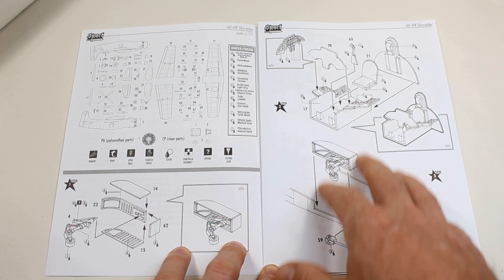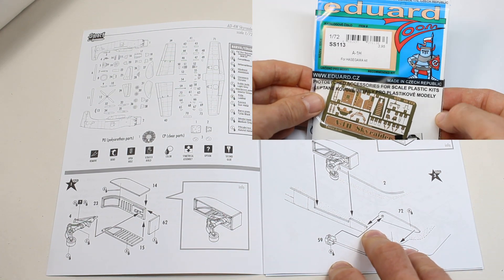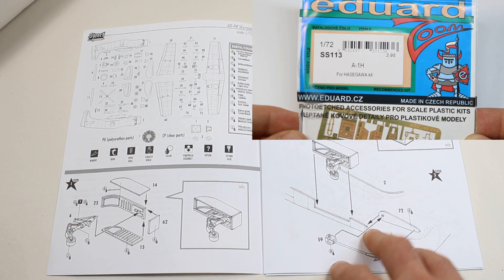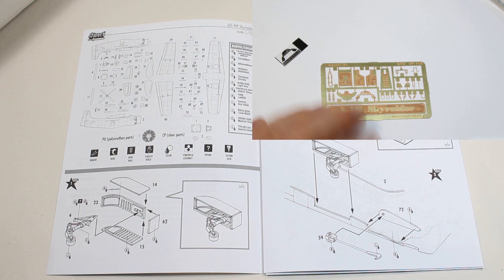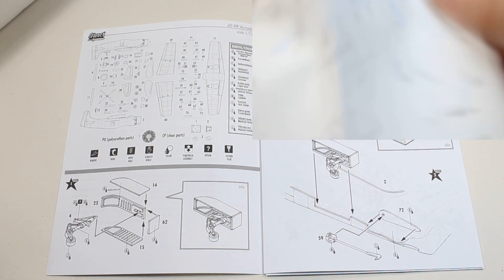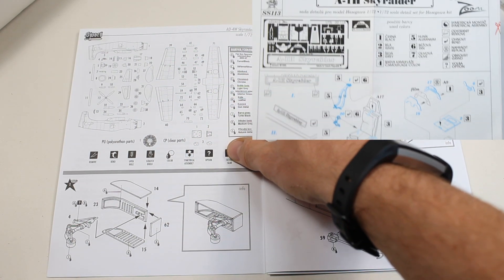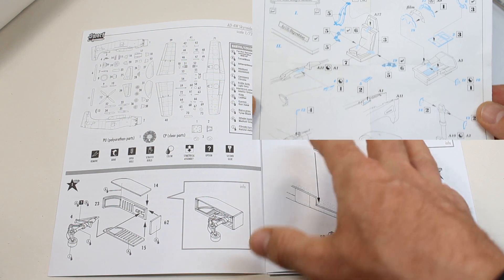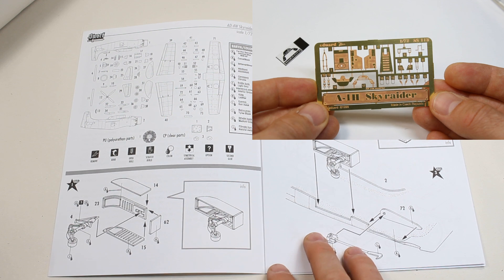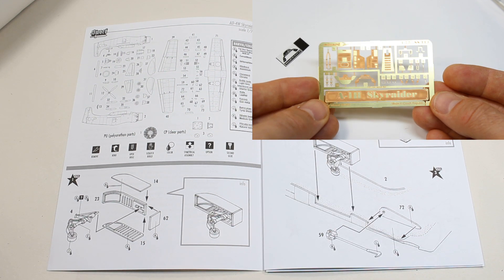I've actually gone ahead and picked up the 1/72nd Eduard Skyraider etch set for a normal Skyraider, just to get some belts and some stuff for the cockpit — mainly belts and an instrument panel, which I'm assuming will be close enough in this scale. It's the good old days of Eduard where they were putting out etch frets for under three pounds, so it's really not much to ask. Something you might want to think about.